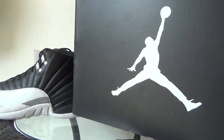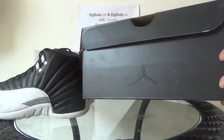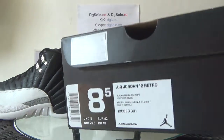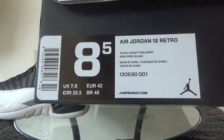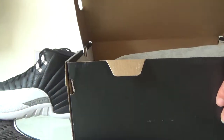Here you can catch the white Jordan logo, and also on this side. On this side you can find the size tag. And also let me open it — here's the paper inside.